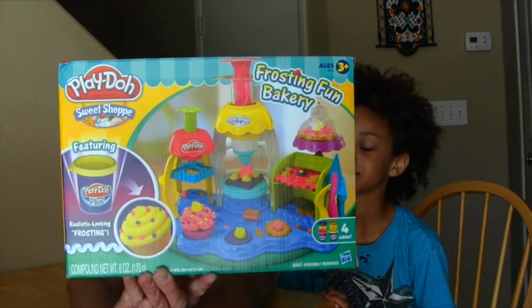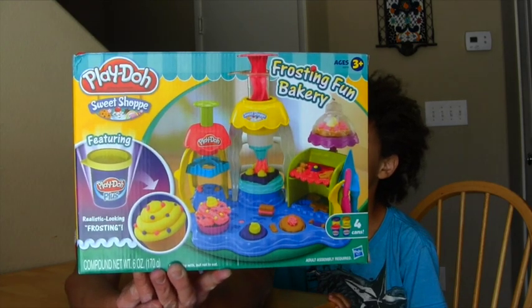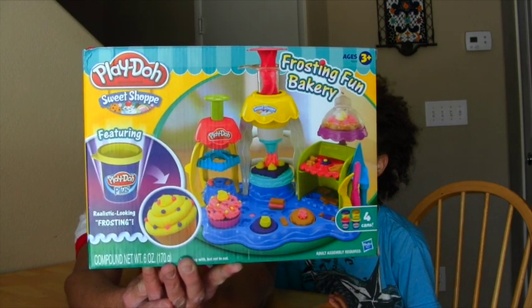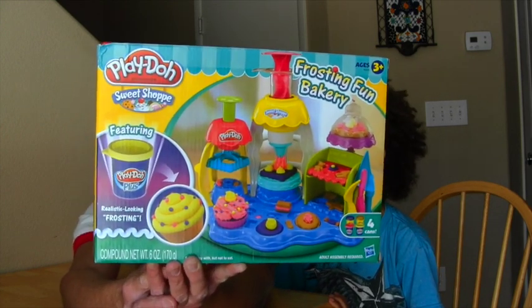The box is blocking us. Shh, don't tell anybody. It's a surprise. It's a secret. They're just thinking it's a box — that's really behind the box. Behind the box. Yeah, watch the blue show. Surprise!